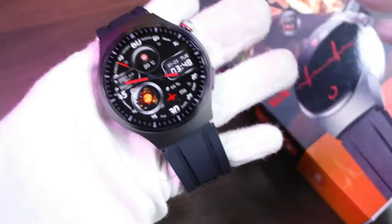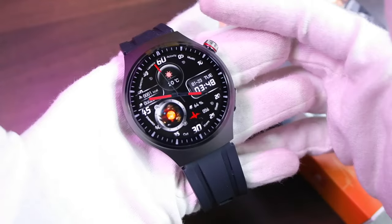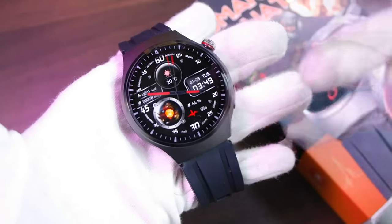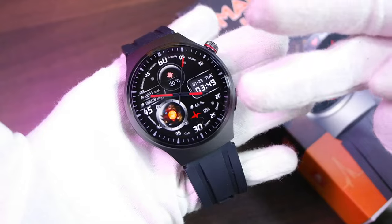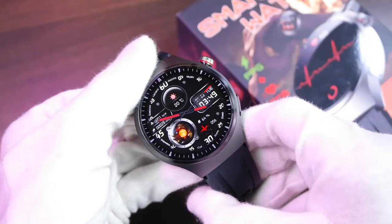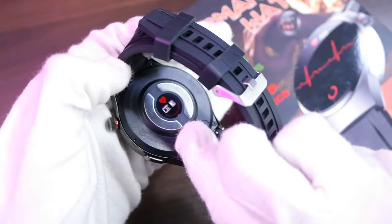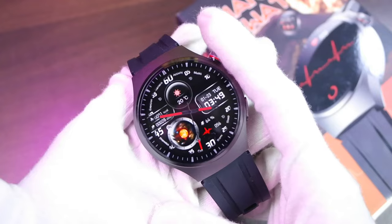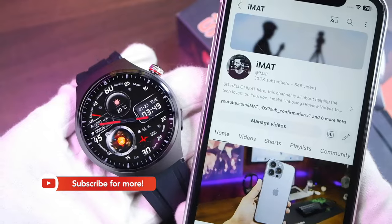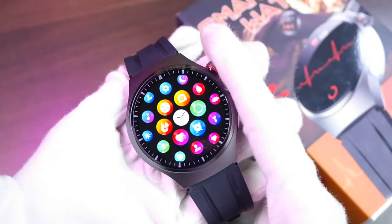Hey, what's up guys? Today we have the MT200 smartwatch. It comes with an AMOLED display and three health sensor chips: blood oxygen, ECG, and an opto-electronic chip inside it. It also has electrodes to measure ECG and other health data. I'm really excited about sharing my review on this smartwatch with you all, but before we start, if you're new here, a subscribe to the channel will be highly appreciated.